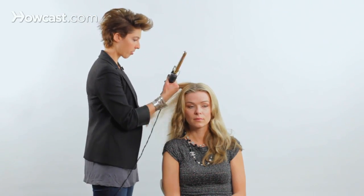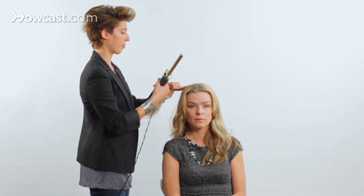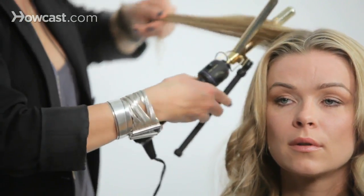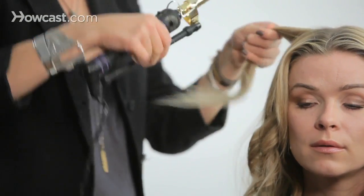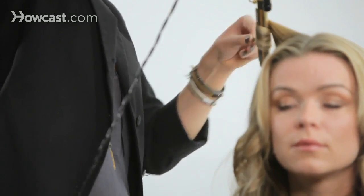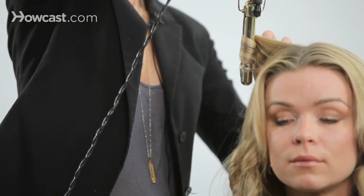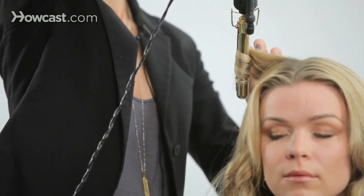Now the other method I'm going to teach you is taking your same section of hair. You're going to silk the hair. Now with the tongs closed, you're going to wrap the hair around the full iron closed. Hold that until the hair gets hot — let's say 10 seconds — then release. That's good.